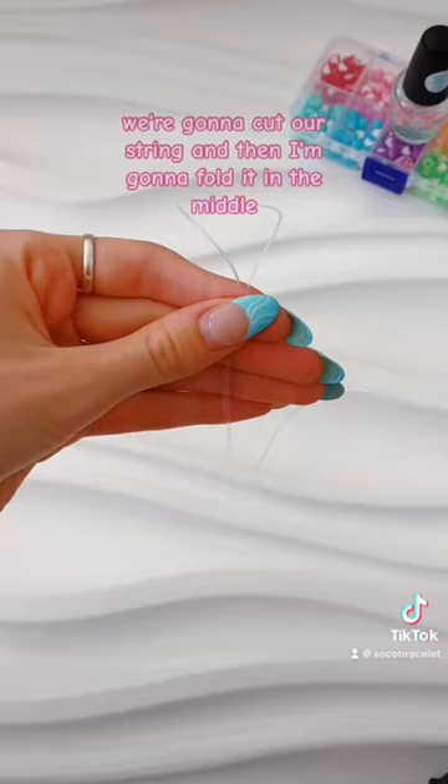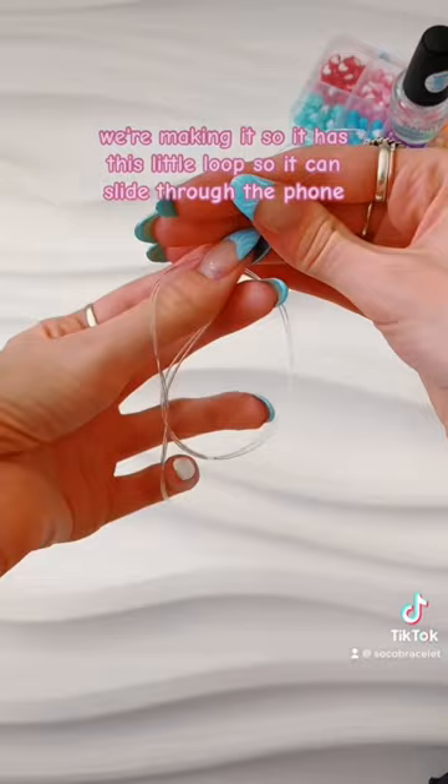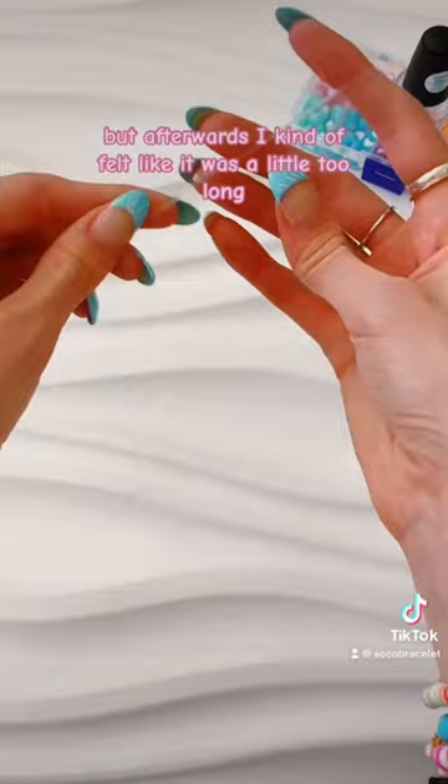How I make a foam charm: we're gonna cut our string and then fold it in the middle, loop it behind the back — we're basically just making a knot. Pull it so it has this little loop so it can slide through the phone. My loop is about two to three inches, but afterwards I felt like it was a little too long, so I'm gonna be doing it shorter in the future.